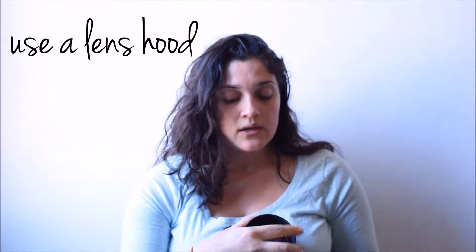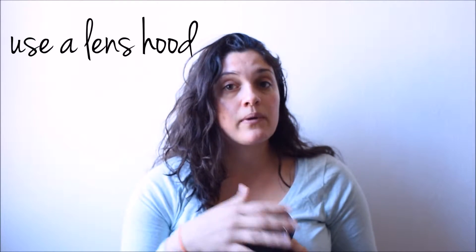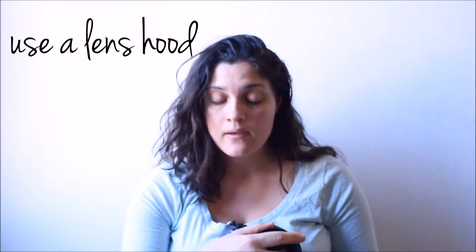First of all, a lens hood. I never leave home without a lens hood. Not only does it protect my lens from bumps and bruises — I have a lot because I have kids — so if they're hanging from me or if I'm shooting at the park and running around, I never leave home without a lens hood.